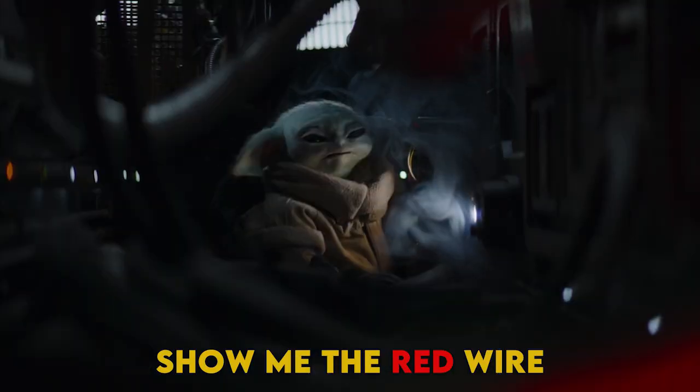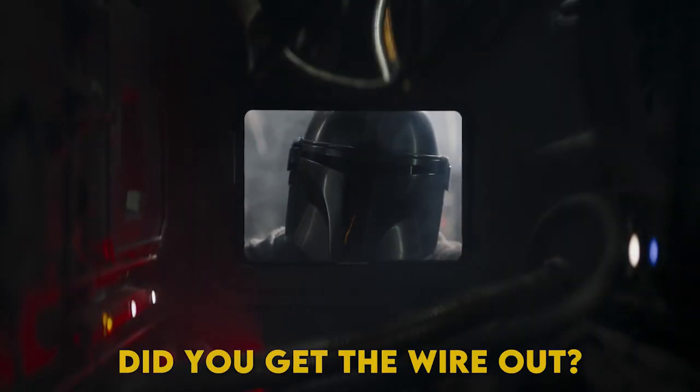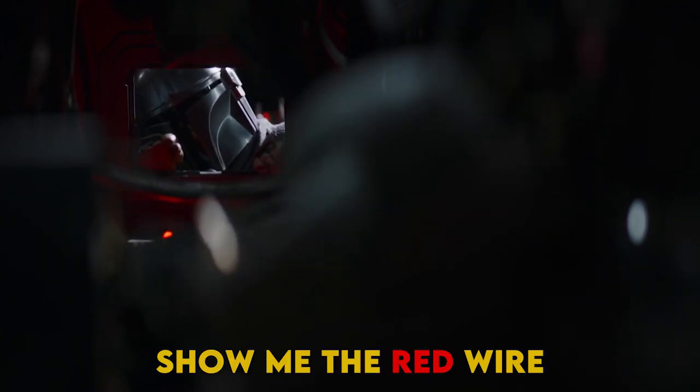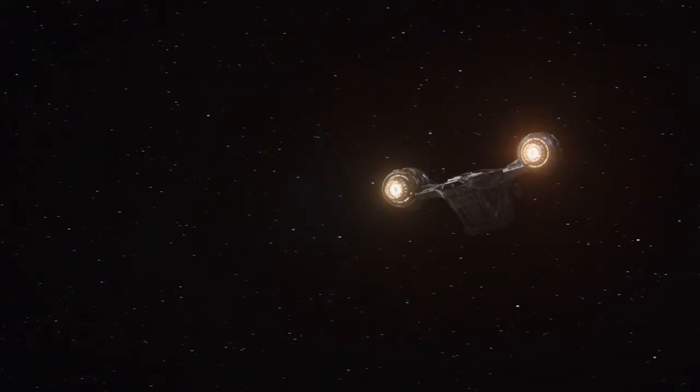The red one. Show me the red wire. The red wire, the red one. Did you get the wire out, the red wire? No, no, the red one. Show me the red wire. Did you get the wire out, the red wire?